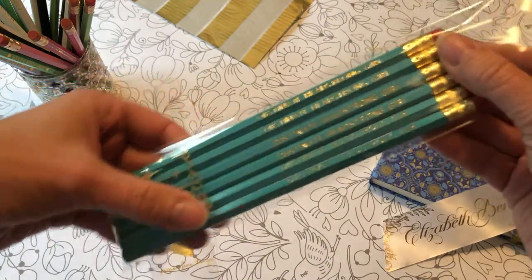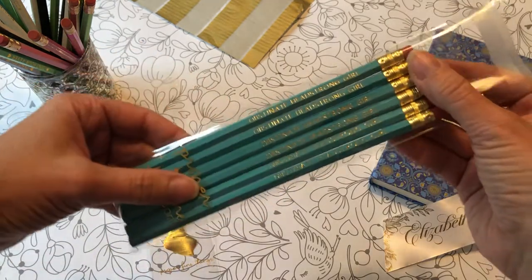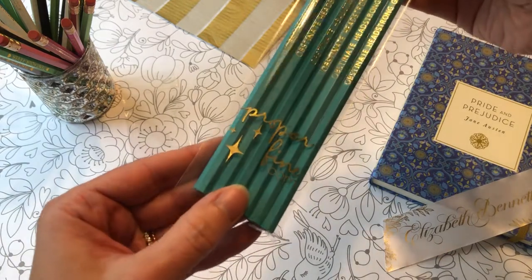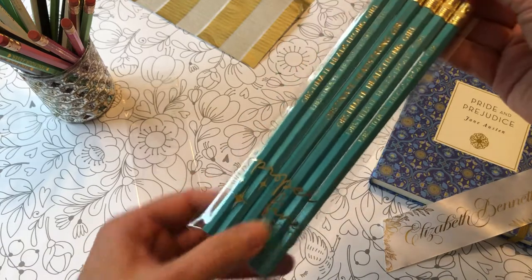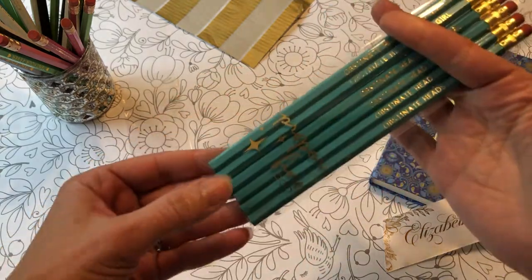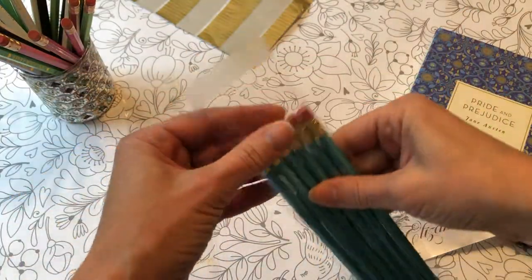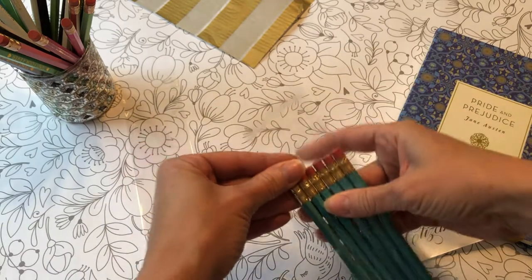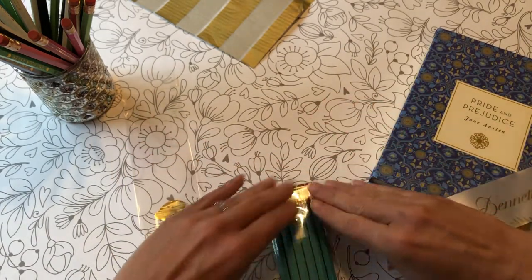So here you can see we have them all in here. Check out this print on my bag — I haven't officially announced it yet, but I bought a new machine. It's a ribbon printer. I will do a video on that at some point. It is amazing, and I think it's going to be a really nice addition to my foil stamping machine.